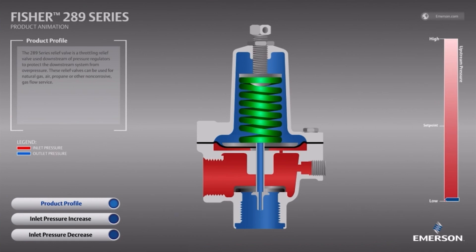In this video, we will learn how the Fischer 289 relief valve works through this animation. The 289 is a direct-operated, high-capacity relief valve commonly used in outdoor natural gas relief applications to protect systems from overpressure conditions.